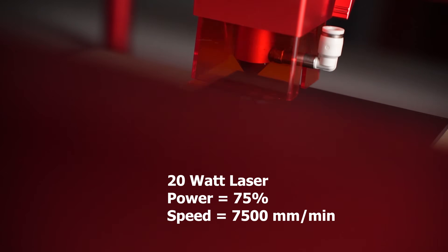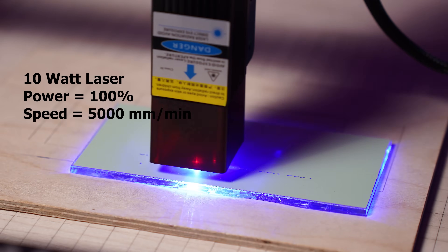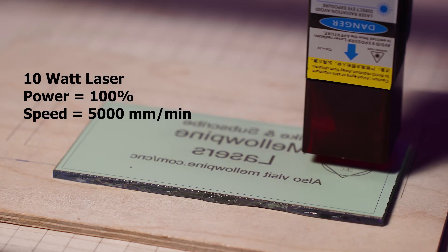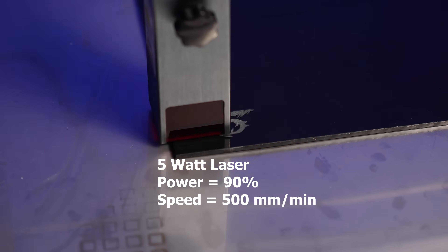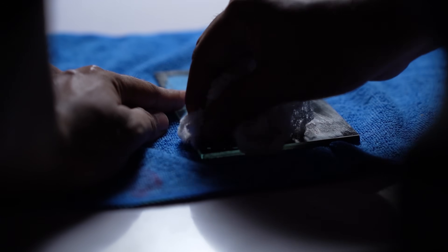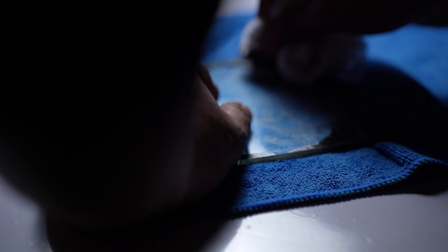For a 20 watt laser, run the laser at around 75% and 7500 mm per minute; 100% and 5000 mm per minute for a 10 watt laser; 90% and 500 mm per minute for a 5 watt one. These are approximate ranges — you should run a power scale test to get the best result on your laser. Once you are done, clean the glass using water or thinner depending on what paint you used.